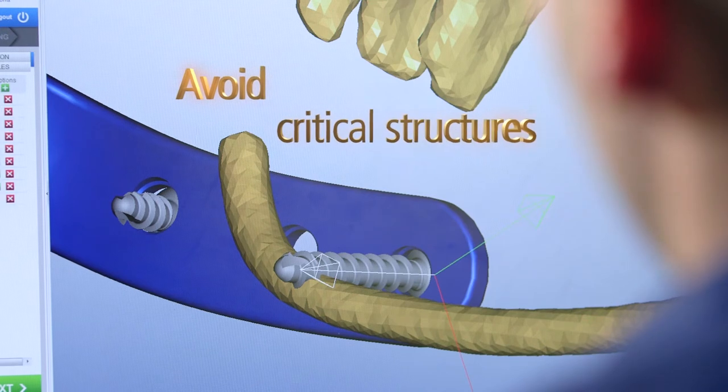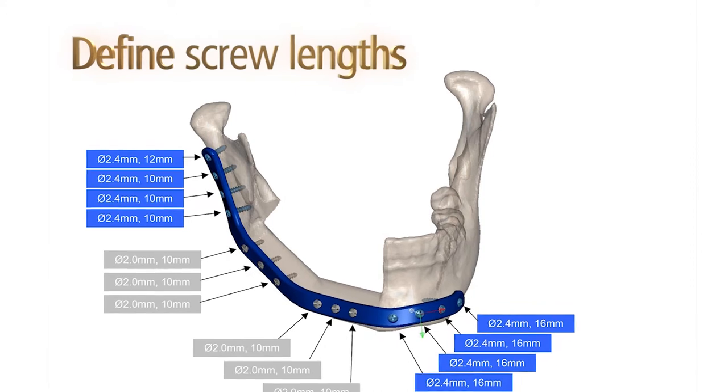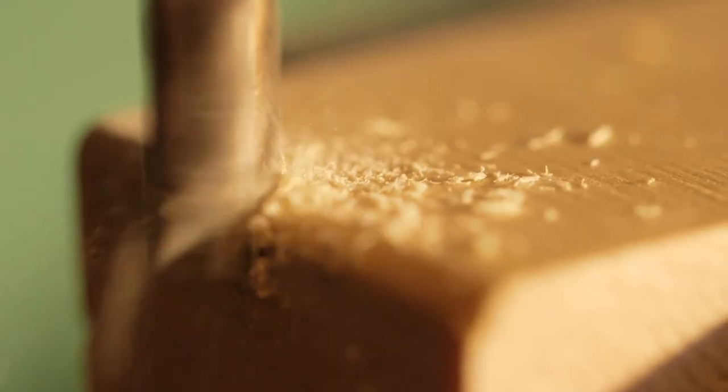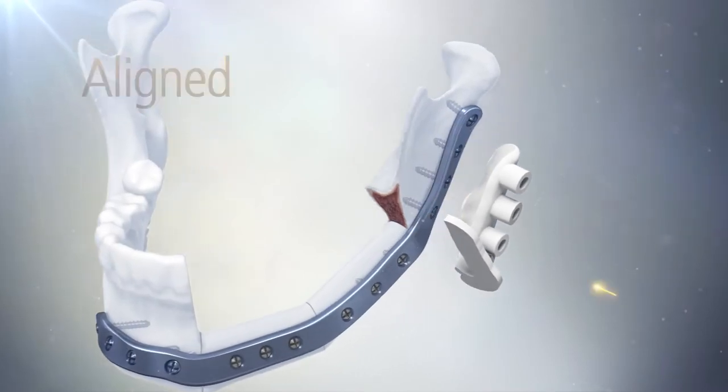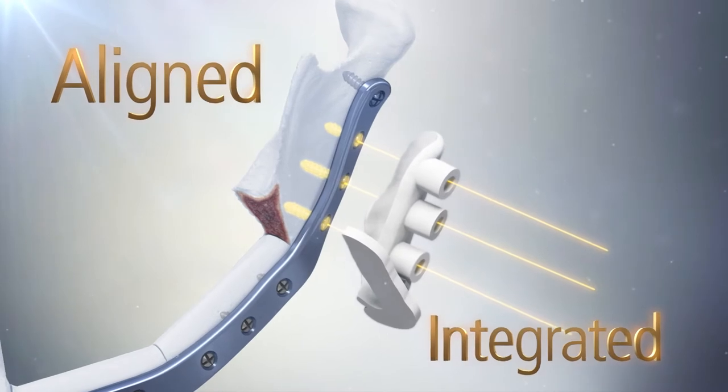Plan around existing or planned implants to avoid interference. Screw lengths can be predetermined virtually and displayed on the case report. Our patient-specific surgical guides have built-in drill guides that align the plate holes and position of the plate to match the virtual plan.